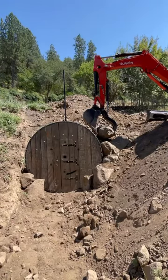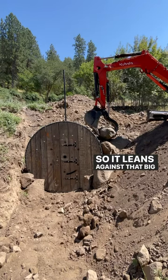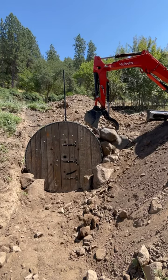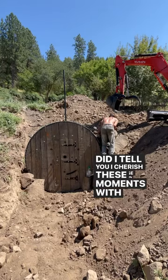Right there is good — back towards you so it leans against that big flat rock. Oh there, yeah, that's good. Did I tell you I cherish these moments with my dad?